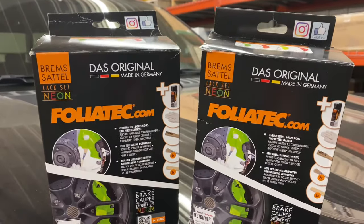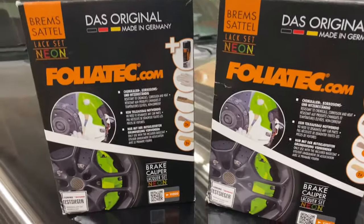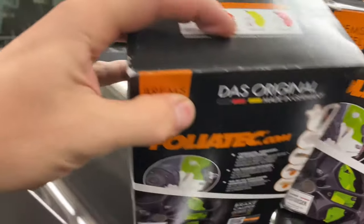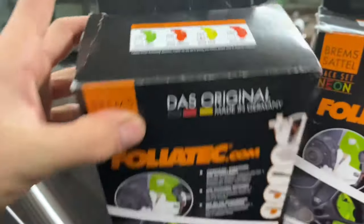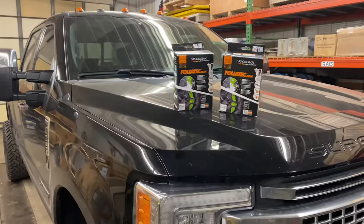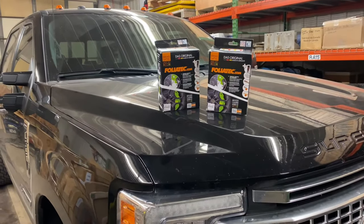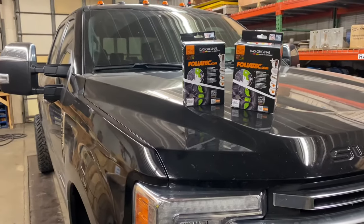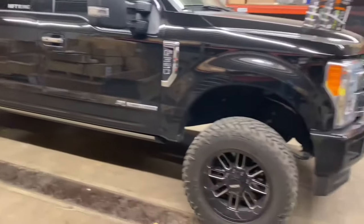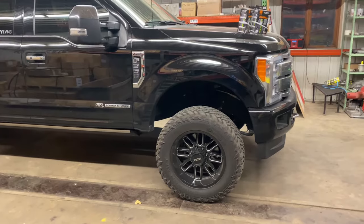This will be the first time using this stuff, but I've read some really good reviews about it. It is the only brand that came in the color I wanted, which is going to be a neon yellow. Some other vehicles that have this neon yellow brake caliper paint are Porsches or the Subaru WRX STI. I just figured with the black, I want something that pops and I'm not a huge fan of red, so I got some neon yellow.